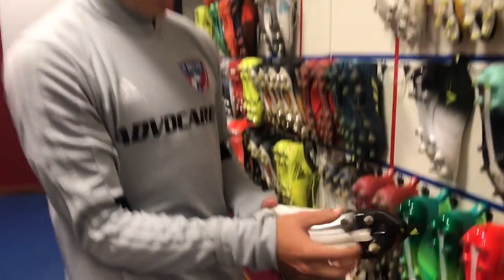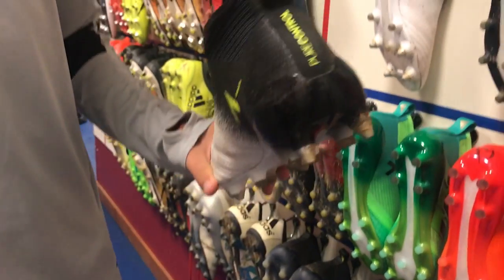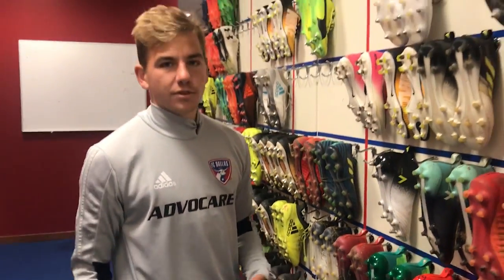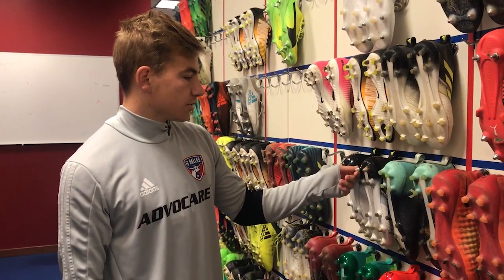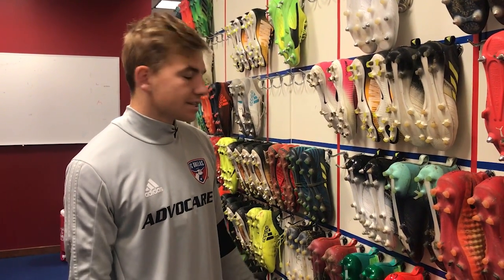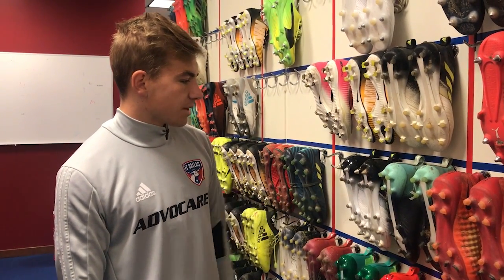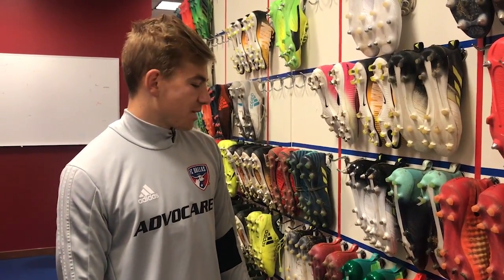I wear molded cleats normally, but these are my metals — they're interchangeable. At the back there are six metal studs. I normally wear these when it rains before a game or if the field is soft, because a lot of times teams water the field before games. Typically in a game I'll wear metals. Most of the guys in the league wear metals before games, except on turf where you have to wear molded. You can change them out to make them molded. Yeah, it's Cleveland Cleats 101 with Packs.